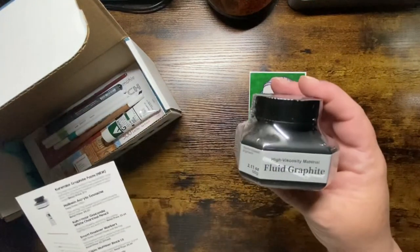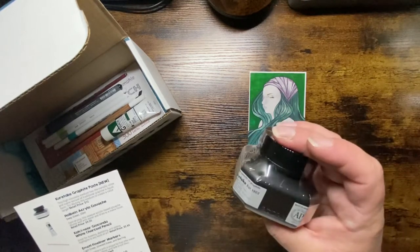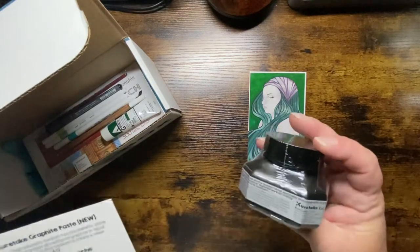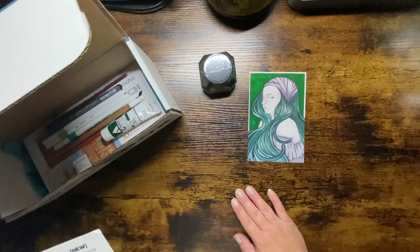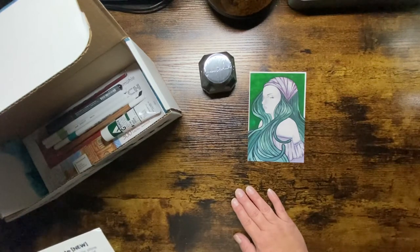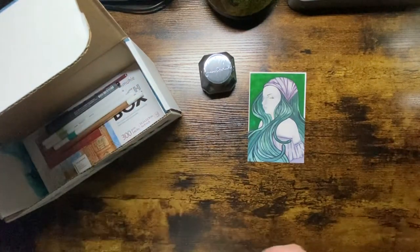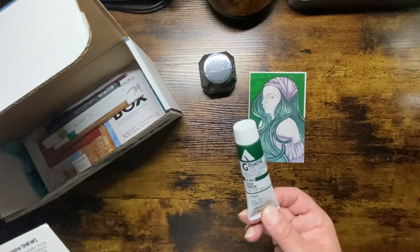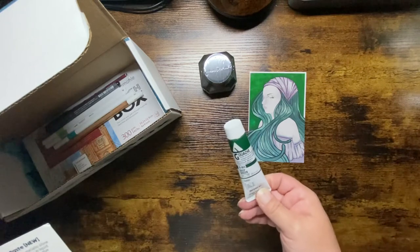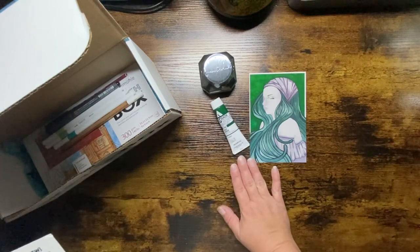First off, we have the Kuretake Graphic Paste — Fluid Graphite. This highly versatile medium has the metallic shine and matte texture of traditional graphite in liquid form. Try diluting this medium to create a value range. Retails for $12.00. Not sure exactly how to use that but I'll look into it. And then Holbein Acrylic Gouache in deep green, 20 milliliters — I was super excited about this because I don't have any gouache. This opaque acrylic-based gouache dilutes well with water and dries to a matte finish. Retails for $9.25.